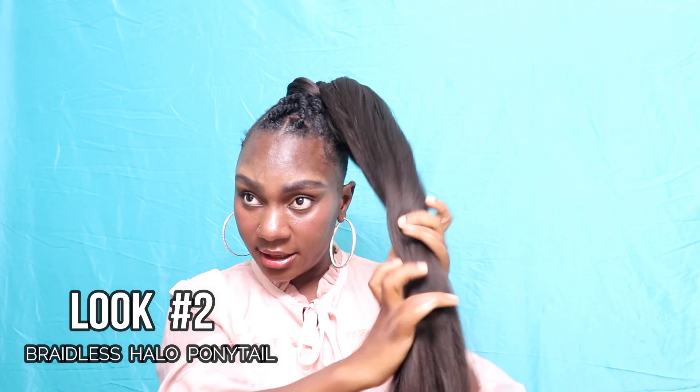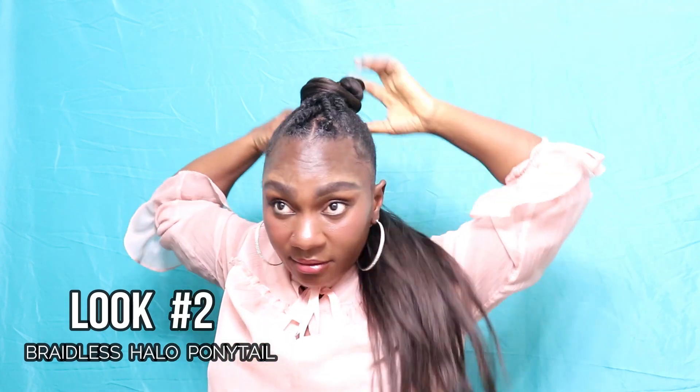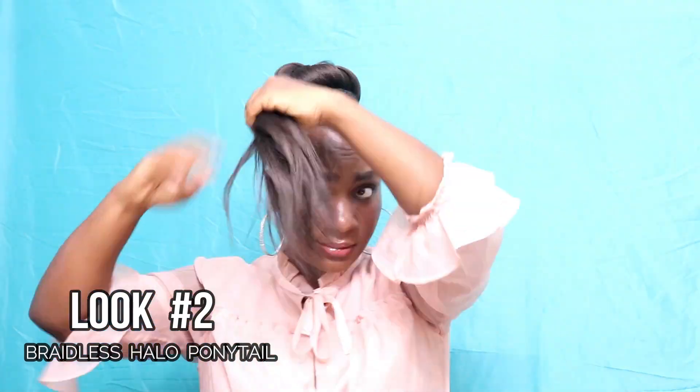The very next look is super easy — I mean like, so easy it requires really no effort. You're just gonna take all of the hair and wrap it around the ponytail like this. That is look number two using your braiding hair — now you have a little halo. Super easy, y'all, this one requires like no effort.